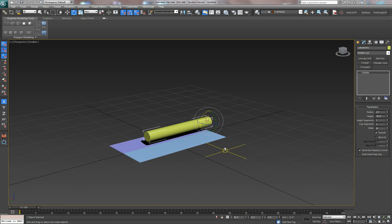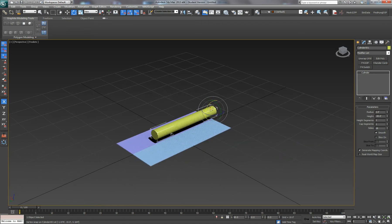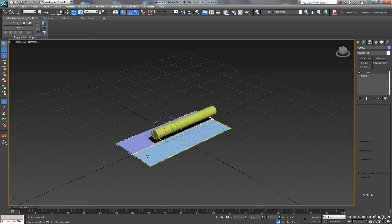A quick demonstration of setting up landing gear doors so that the doors open, the landing gear deploys, and then the doors close again. I've started off with a simple model — I've got a landing gear with a simple strut and then two doors.